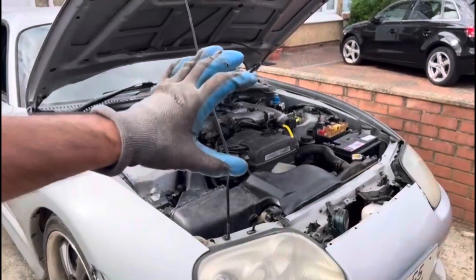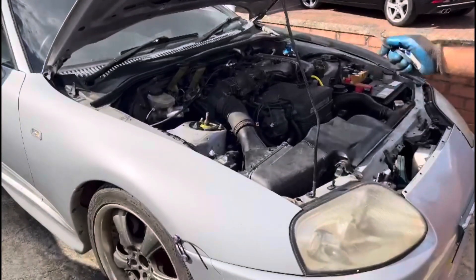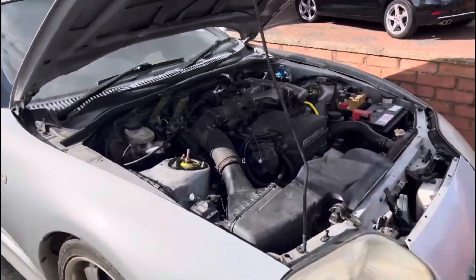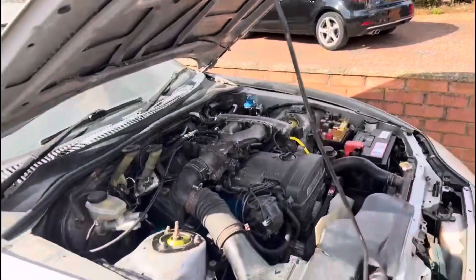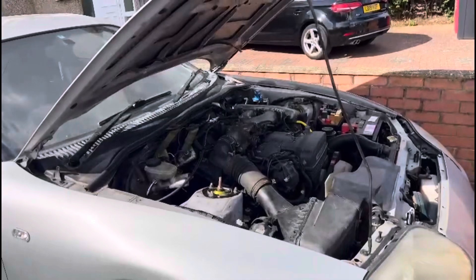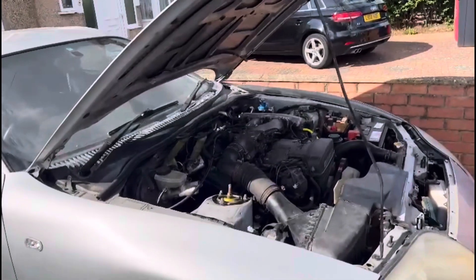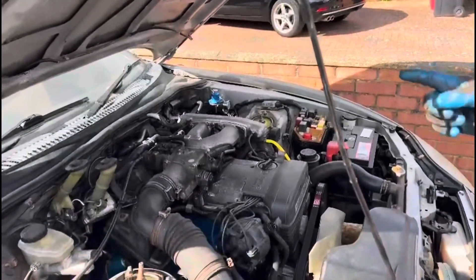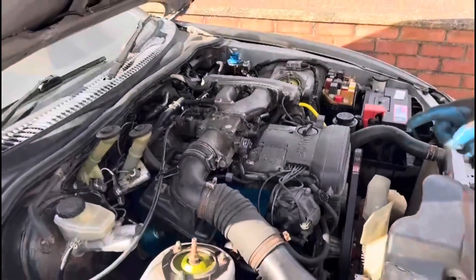It sounds perfect - it's firing nicely, better than before. Taking the car for a test drive and there's a huge difference in throttle response now - it is way better. The car was sluggish before. Basically what was happening is the car was not revving above three and a half to four thousand RPM. So after doing the timing adjustment and changing the spark plugs, we took it for a spin and it's perfect.